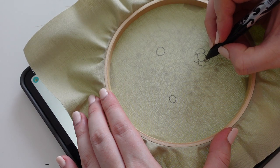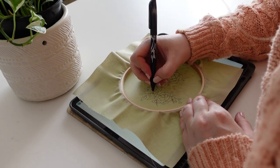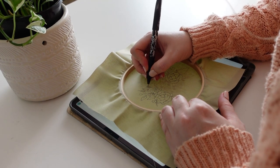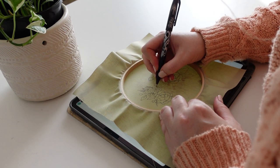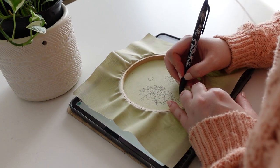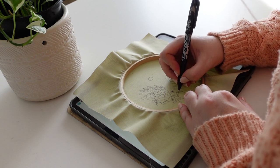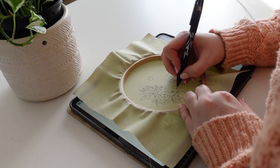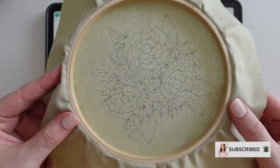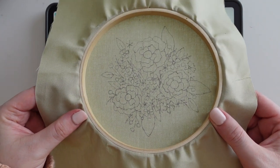It does make it a lot easier to stitch if your design is accurate. If your design is more detailed — maybe with lots of fine lining or intricate detail — you might find it helpful to focus on transferring the big items and key parts first, then eyeball the smaller parts afterwards. That takes the pressure off a lot. You can see this is why I made sure I only had one layer of fabric — it's really easy to see my design through. If you're struggling, go into a darker room so the light really shines through.